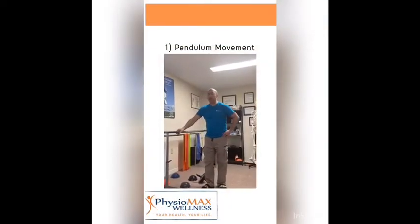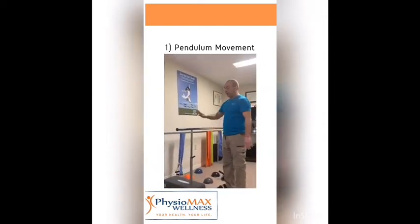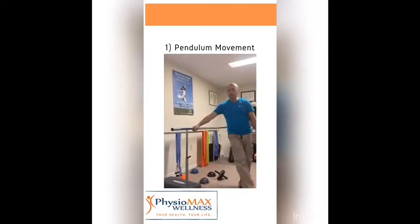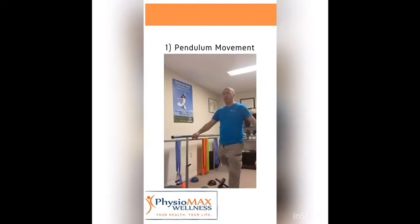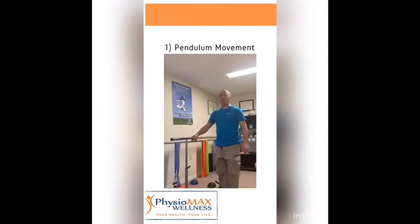The first exercise is very simple. If you have a kitchen countertop or a handrail at home, you can do a pendulum movement from your hip — very simple, just relaxing. It's like if you were running with no tension, very simple, just a pendulum. It's effortless because I'm not using my body to compensate in any way. You can do the other side as well.